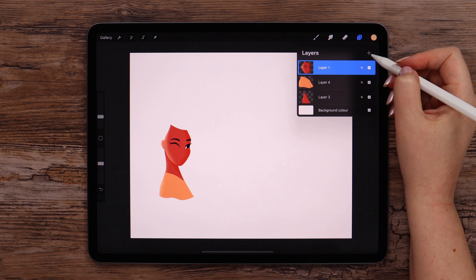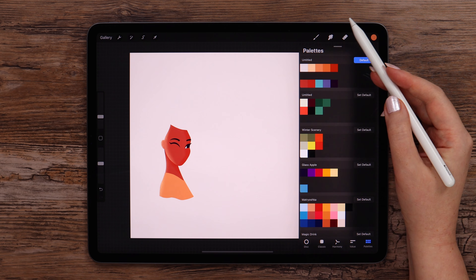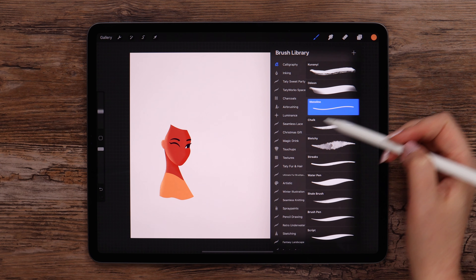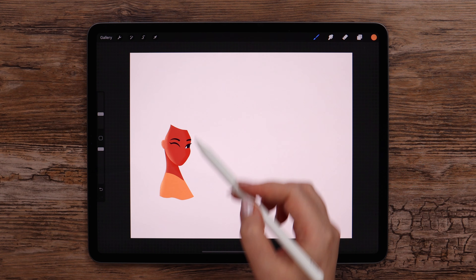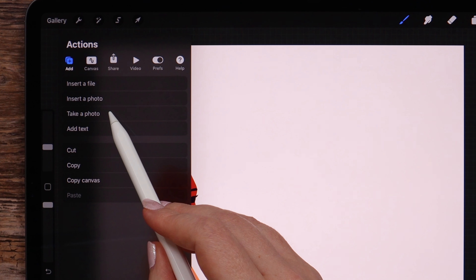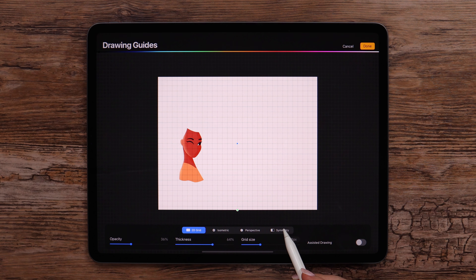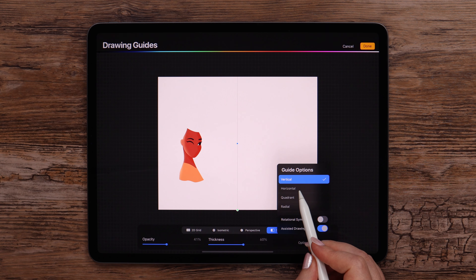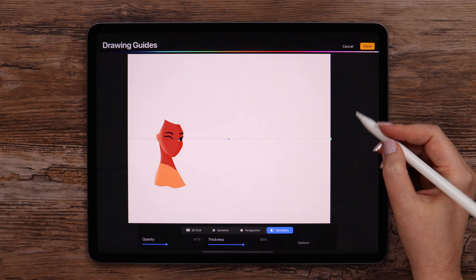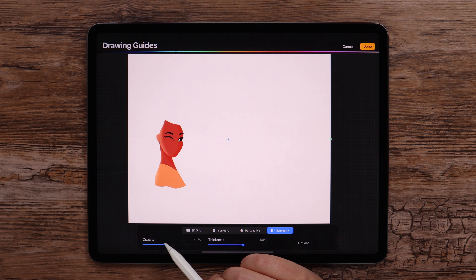Let's create a new layer to draw a spyglass telescope. First, I will grab the color in the middle and monoline from brushes. This time we will be using a horizontal symmetry. To make it work, I'll go to canvas, enable the drawing guide, and click edit drawing guide. In the symmetry options, I will select horizontal. The guide is exactly in the middle of the eye, but if you need, you can move it by dragging the dot up or down.